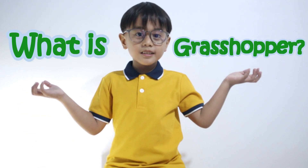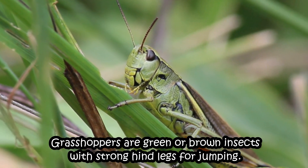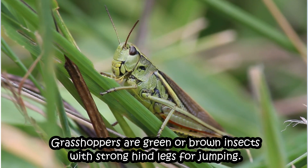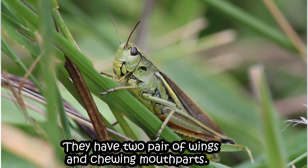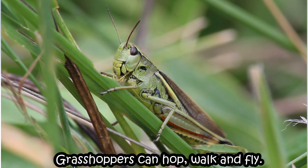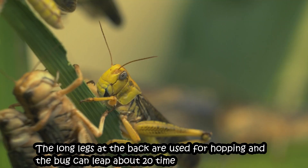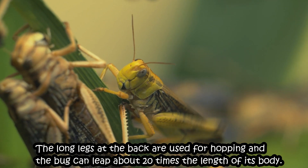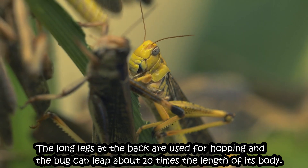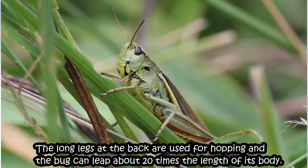What is a grasshopper? Grasshoppers are green and brown insects with strong hind legs for jumping. They have two pairs of wings and two mouthparts. Grasshoppers can hop, walk, and fly. The long legs at the back are used for hopping, and the bug can leap about 20 times the length of its body.